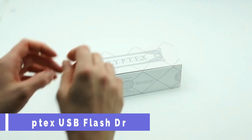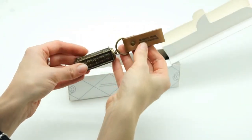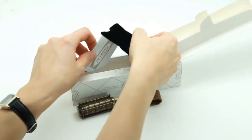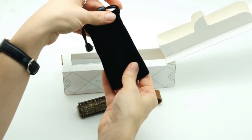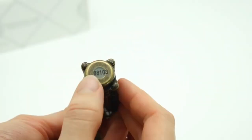The Cryptex USB Flash Drive is inspired by the novel The DaVinci Code, where a Cryptex is a portable vault with a mechanical combination lock. It has five rotating rings with digits that you can set to your own code.